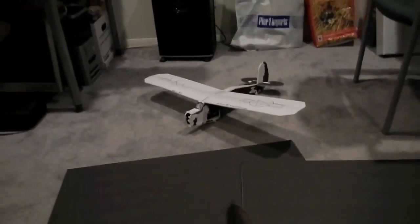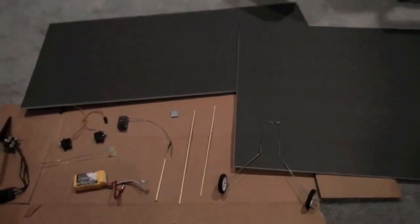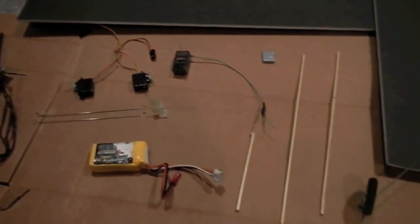Hey guys, it's Karim from Aileron RC and today I will be showing you how to build the Aileron RC Trainer. This frame back here is my original one. I took all the parts off of it and I'm going to show you guys how to build one.